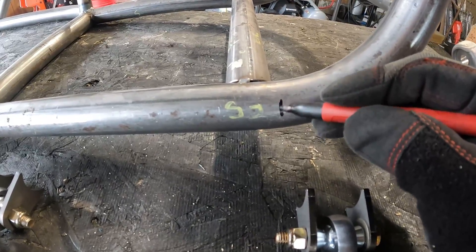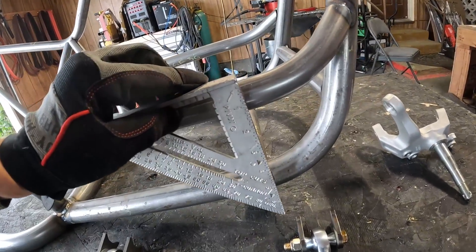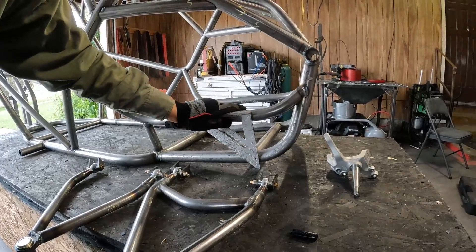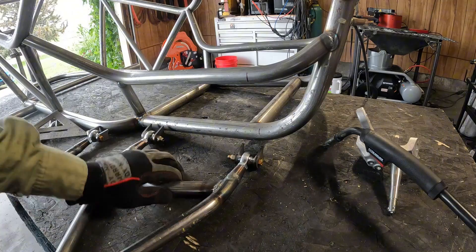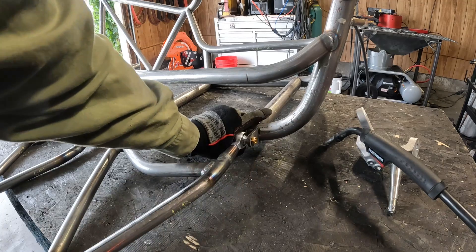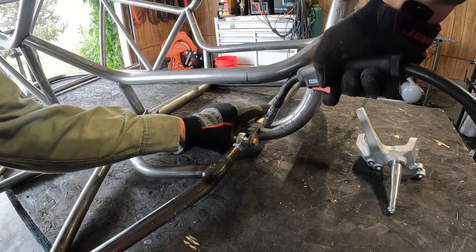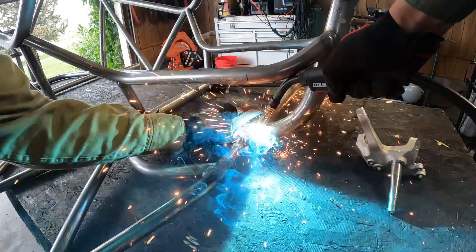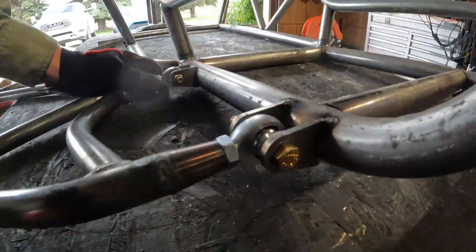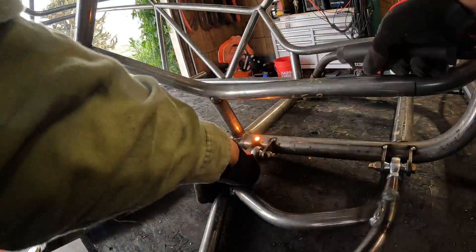I'm going to make a mark there, then get a square and get the top one. I'm just going to hold this on my line and make sure this tab is straight on the frame. And I'm going to tack the top of it on the back. I'm just going to make sure it's the same as this one. Now this one's mounted.